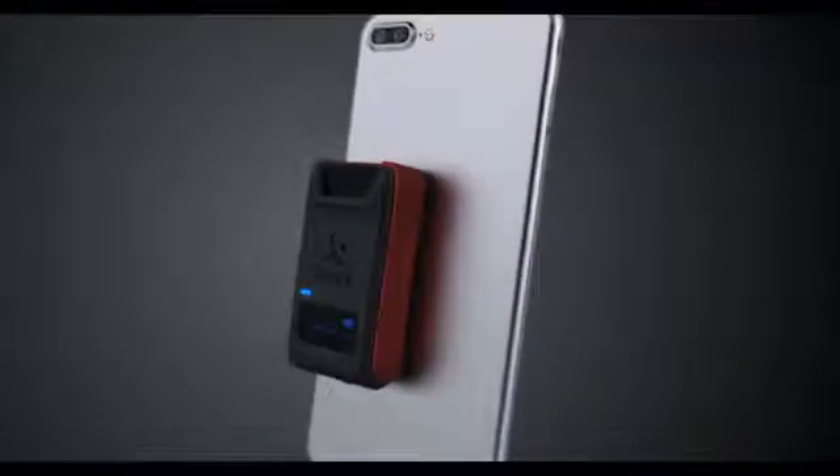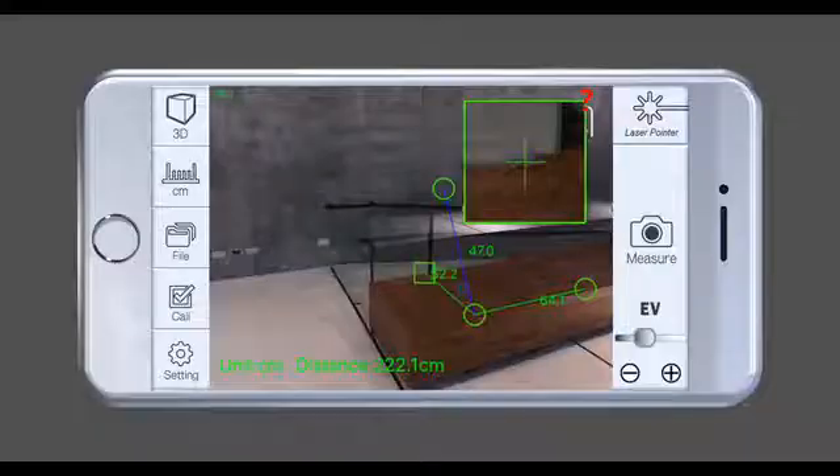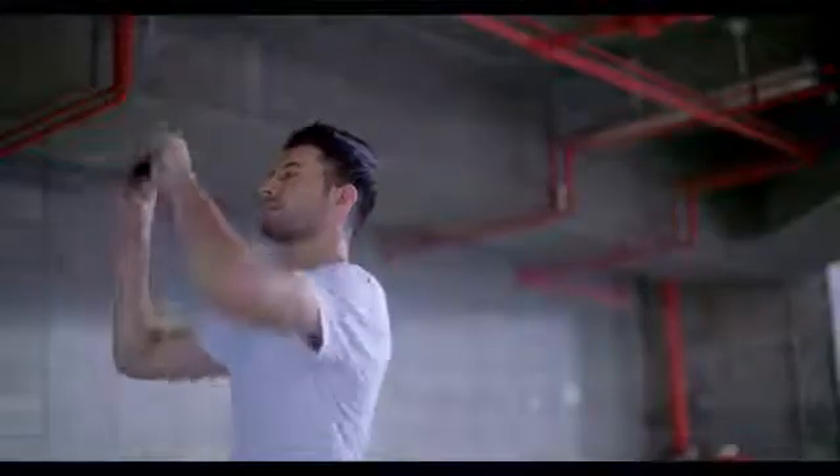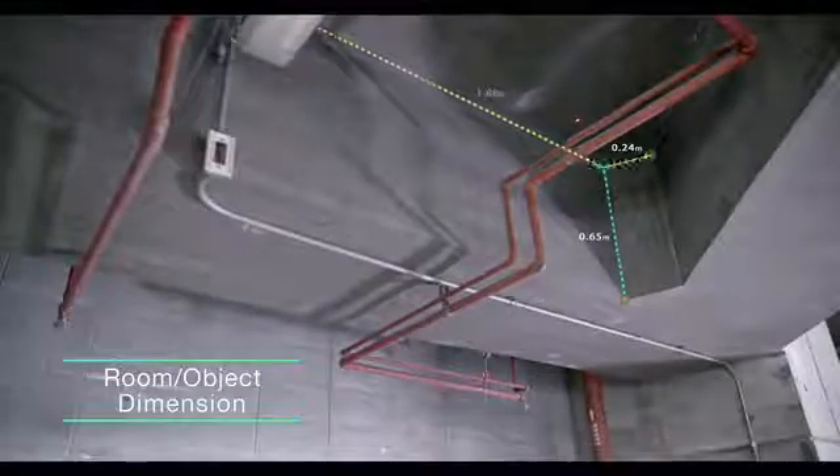The iPin Spatial Ruler Pro boasts a distance measurement sensor that gathers more accurate data. Furthermore, it even offers a 3D measuring mode, reading data on length, width, and depth. It accomplishes this through your phone's camera, applying highly accurate phase shift laser-ranging technology.